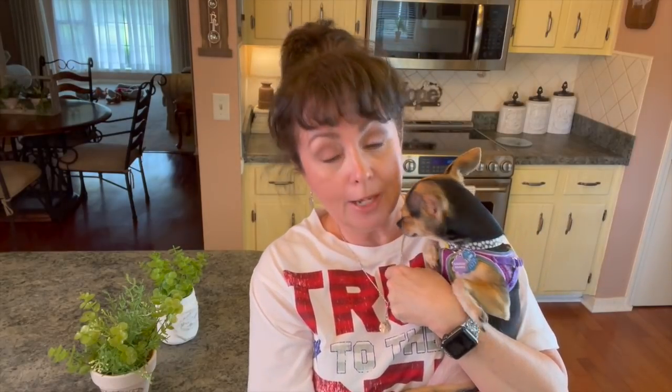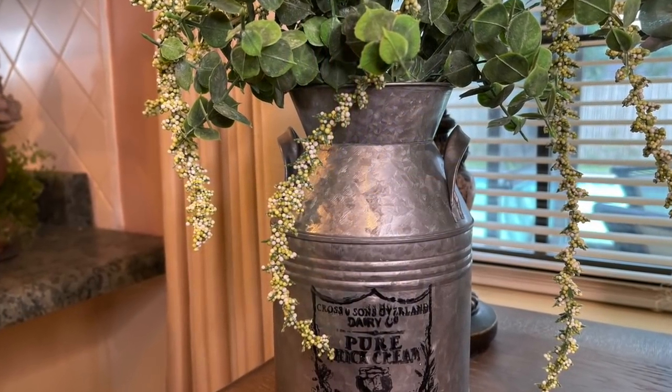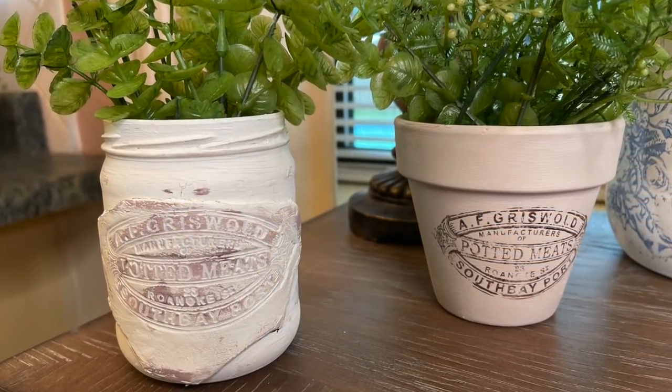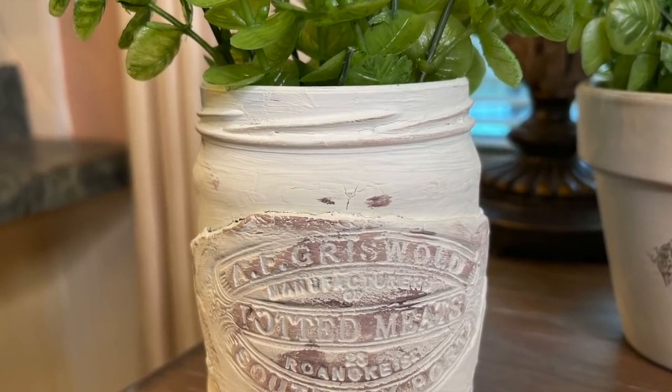Let me go get Maggie and let her say hi to you. Well, here is the baby. I found her in my craft room in her tent that I bought off of Amazon. She says when it's thunder, that's where she wants to go. Until next time, bye guys!